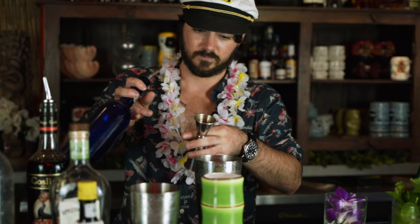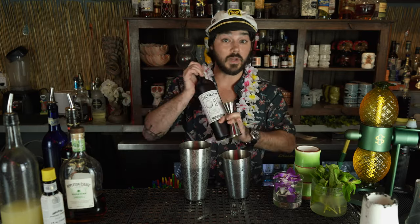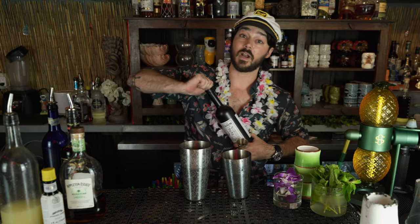Now when it comes to sweet, that could be a multitude of things — a cordial, a liqueur, or simply a basic sweetener. We actually split our two parts of sweet between Demerara syrup, so we're going to be using a half ounce of that, and Falernum, the Caribbean liqueur. We like Maggie's VAR brand. We're going to be using one ounce of that — two parts, 1.5 ounces, to one part, three quarter ounce.